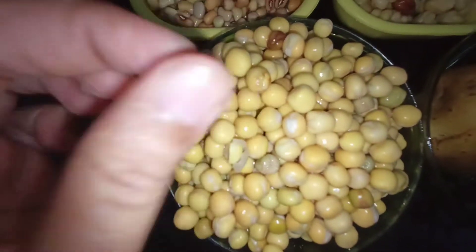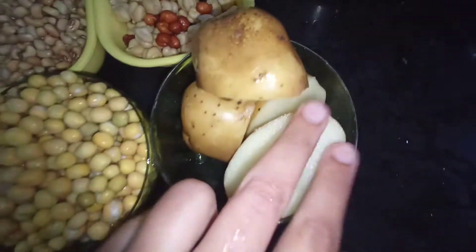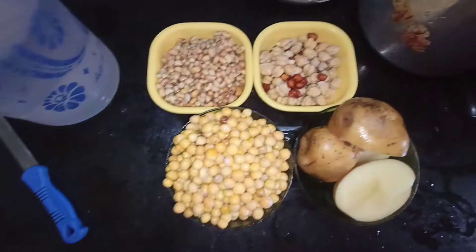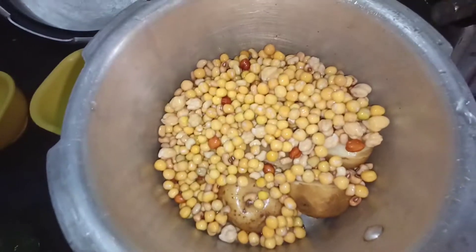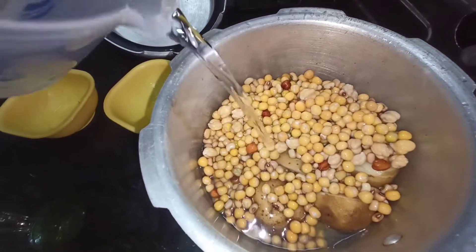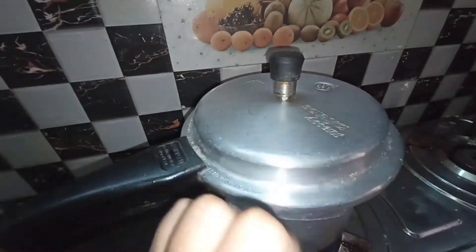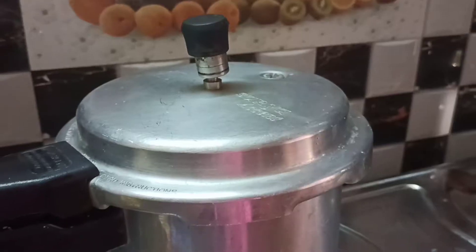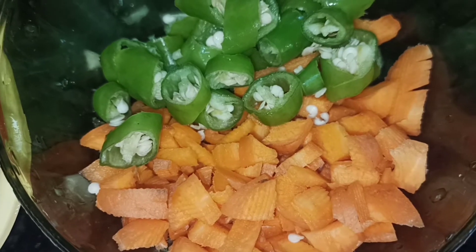1 cup of pachy, soaked for 4 hours. Let's cook 2 potatoes. Mix in the water and add salt, 3-4 portions.